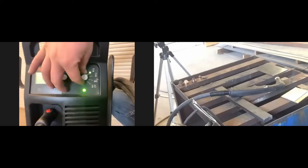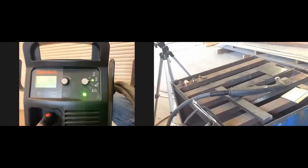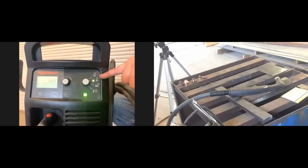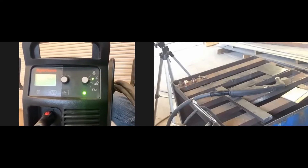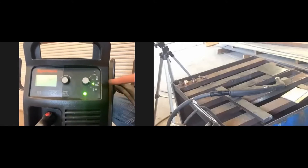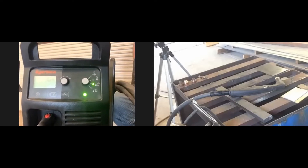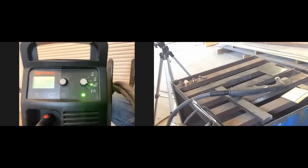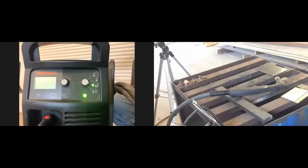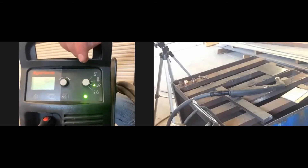The second setting down is our standard cut — there's a trigger on the gun, you pull it and electricity flows to make the cut. The third setting is gouging: if you don't want to cut all the way through but want to gouge material out — like cleaning out a crack before welding — you use that. It's typically used on thicker metal, not thin stuff.